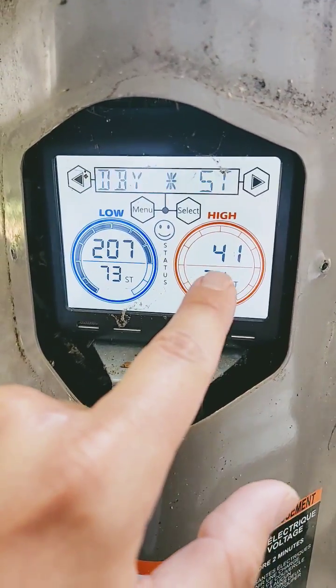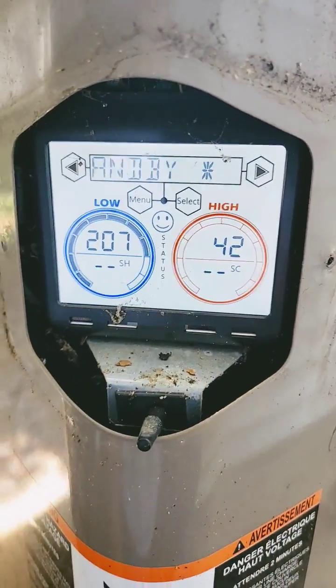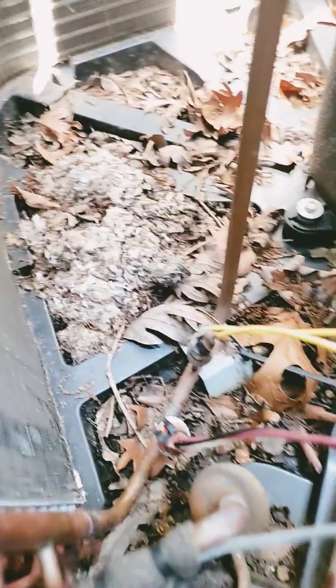High side — that's the discharge pressure transducer. Looks like something's been building a nest in here. I love how this panel swings out. There's the pressure transducer — something chewed on it. And there's another nest.